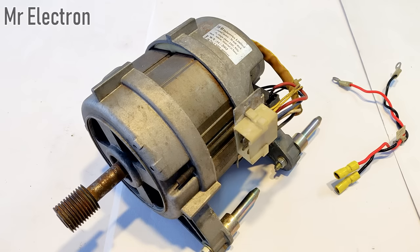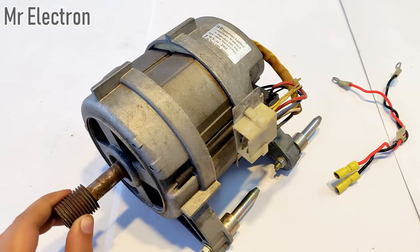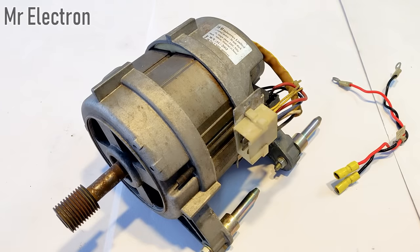Hi guys, welcome back to my channel. In this video I will teach you how to make an electric generator from an old washing machine motor — the same motor you have already seen in a few of my previous videos.